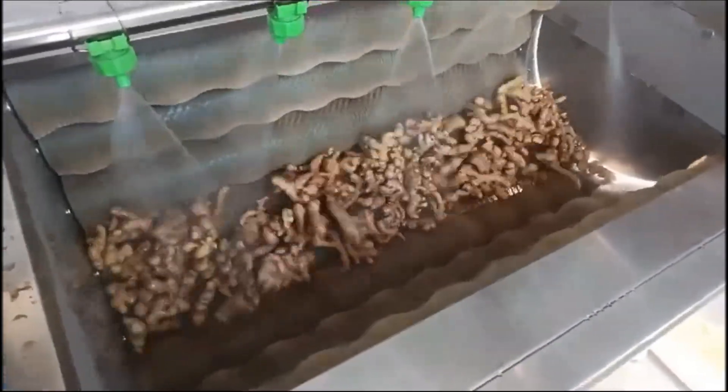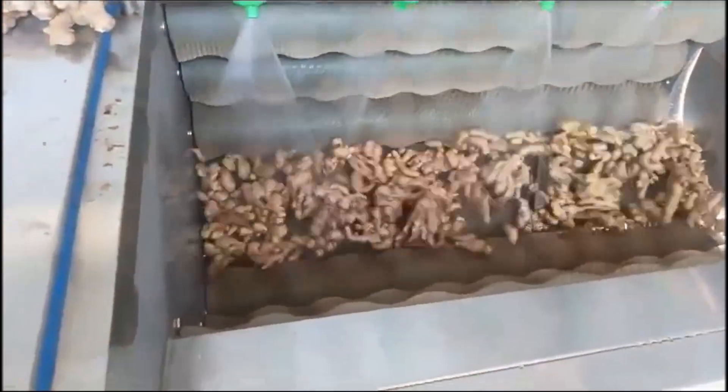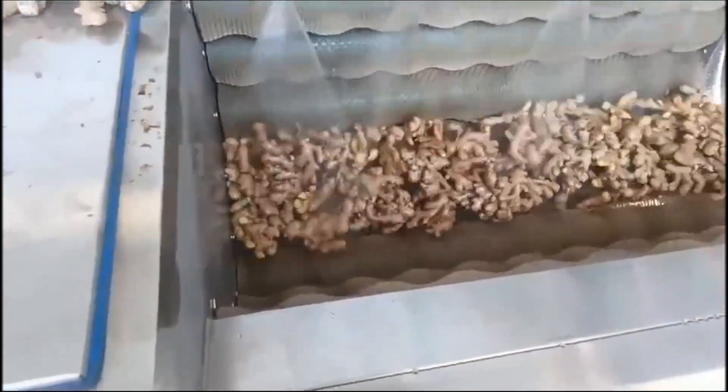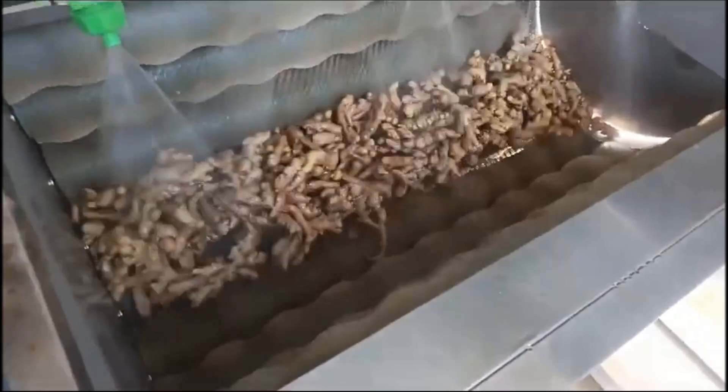Under the simultaneous action of high-pressure water flow on the top and rolling brush on the bottom, the cleaning materials shall be thoroughly cleaned and the surface shall be free of mud and other residues, so as to meet the product qualification standard.